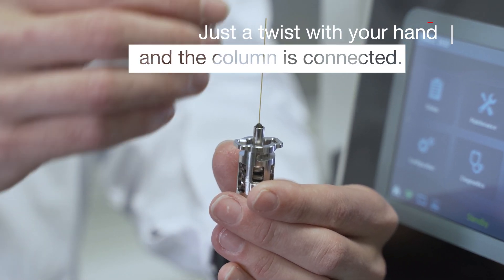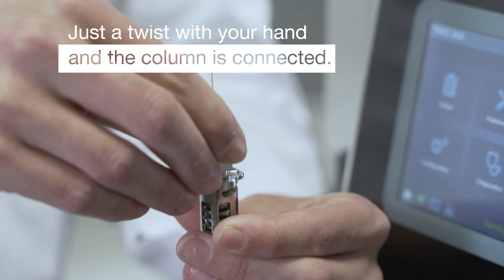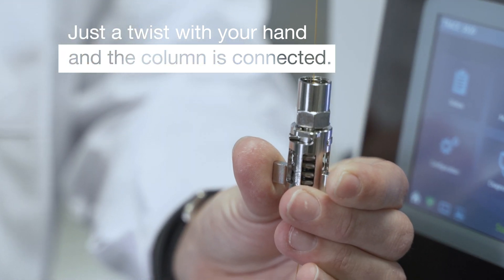All you have to do now is first place your ferrule on the column, and then inside the GC oven it's just a twist of the hand to connect your column to the GC. It just makes switching them so much easier and so much faster.